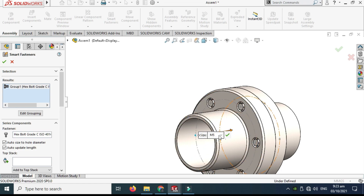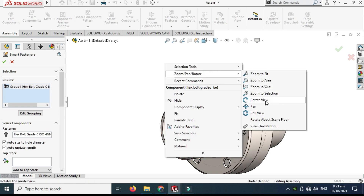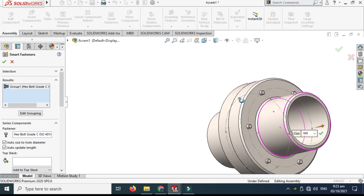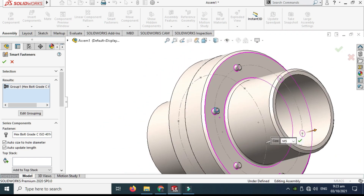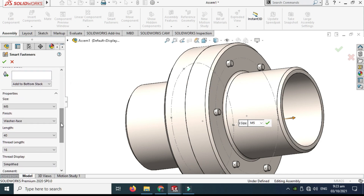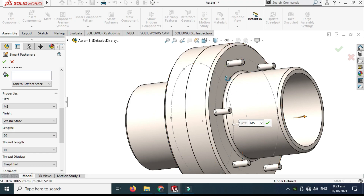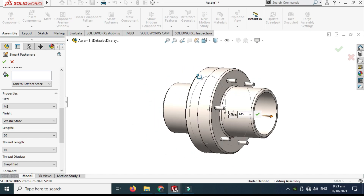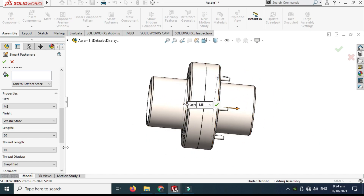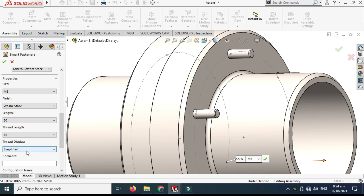Now I can use the SOLIDWORKS Toolbox. Go to Smart Fasteners, select OK, select the assembly, and click Add. All the similar holes I created have been filled with hex bolts. Let's rotate the view. I want to increase the bolt length — go to Length and increase it to 50 millimeters. Select OK and you can see the bolt lengths have increased.